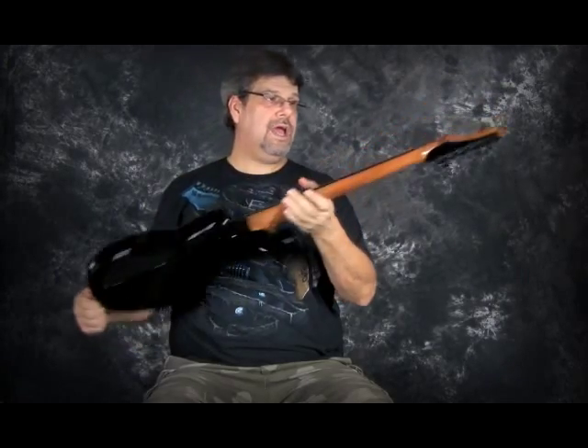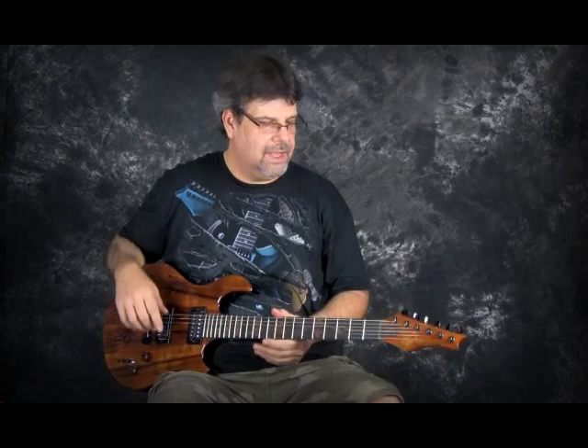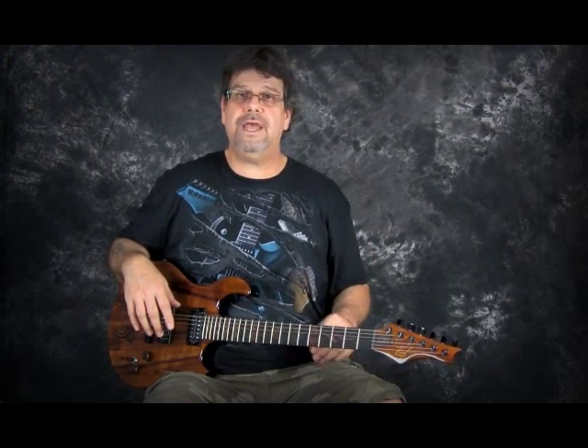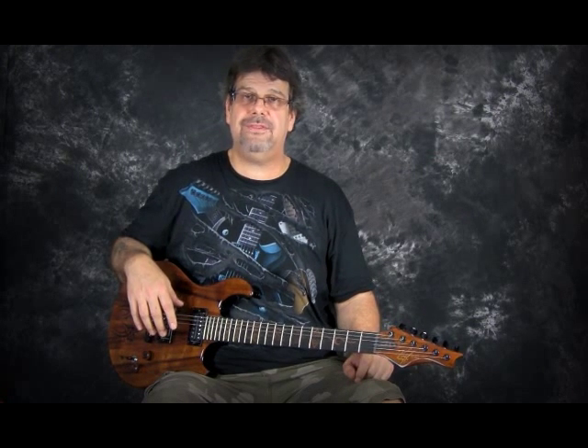I used a GravTech Tusk nut on this guitar, and the tone on here is just incredible. So let's listen to some of the sounds on Contiki. We're going to go over some pickup settings, and we have a music video for the Contiki. Thanks for checking things out.